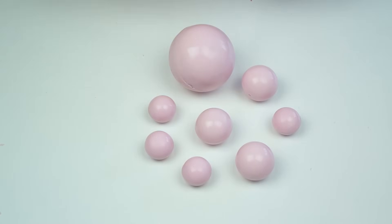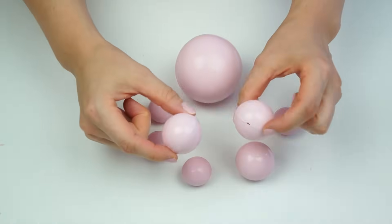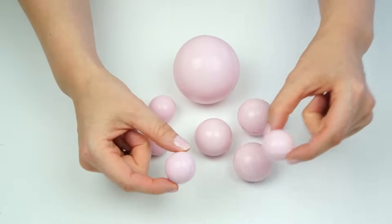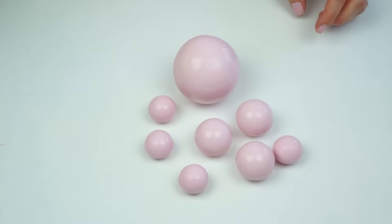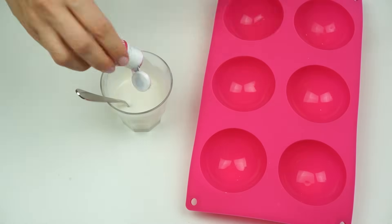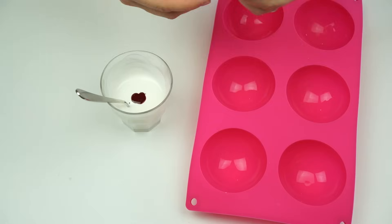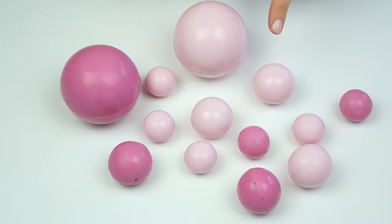Here we have a selection of our light pink balls — the larger one measuring seven centimeters across, the 3.8 centimeter ones, and the smaller three centimeter ones. I'm now going to do exactly the same process but use the slightly darker raspberry Colour Mill, giving me a deeper pink. And here we have our lighter and darker pink balls ready.